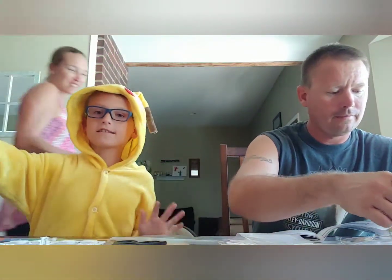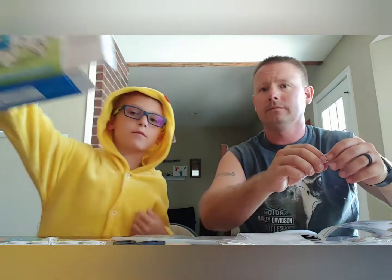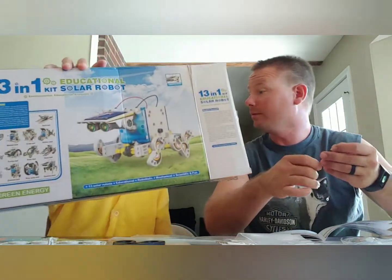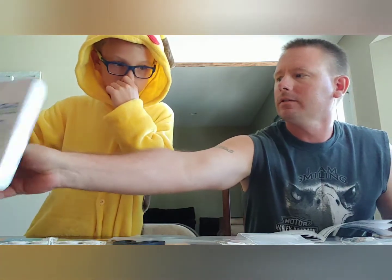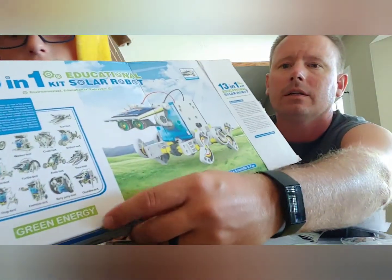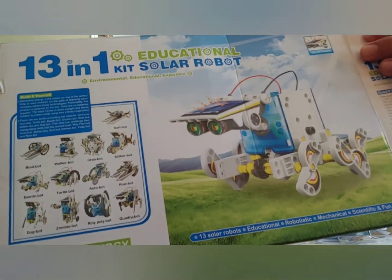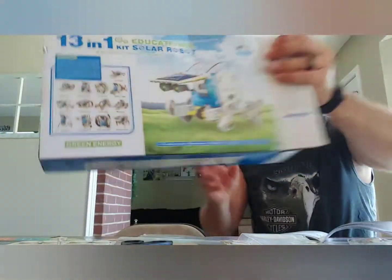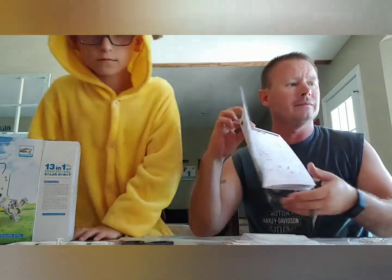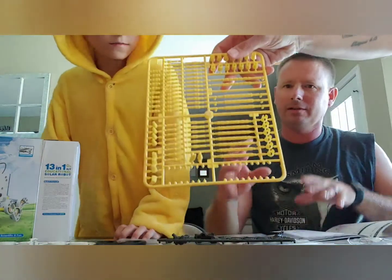What's up guys, this is Camden and my dad. Today we are going to build a box — a solar-powered robot that can move using solar power. The one that we're building is right here on the box. We got 13 options, and the one we are going to do is the Roly-Poly Bot. It all starts with a little diagram and comes in pieces we have to cut out with scissors.